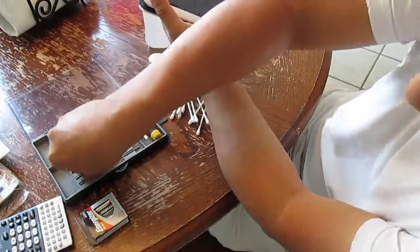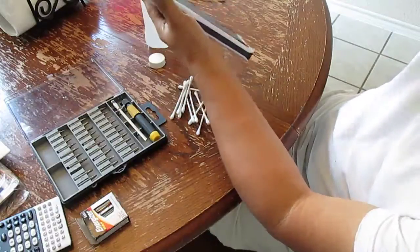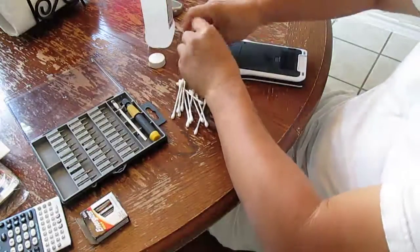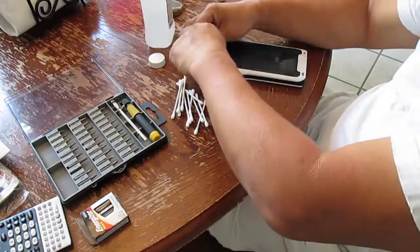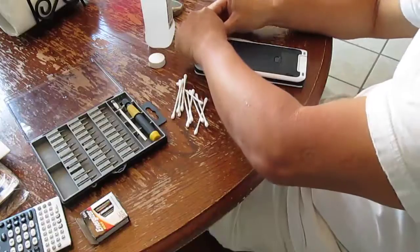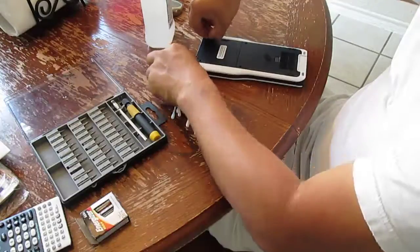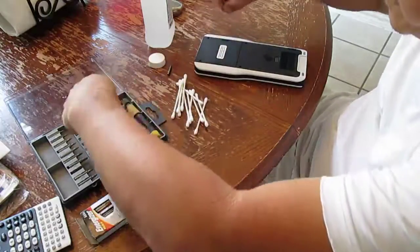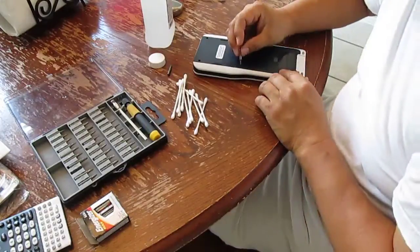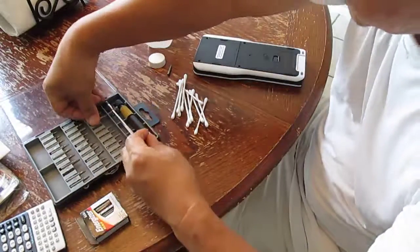I have the small Phillips screwdriver, and then a little six-star hex right here. That one's too small — it's got to be the next size up.